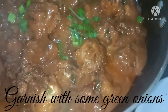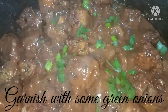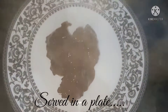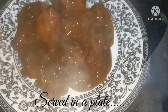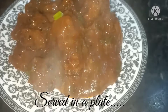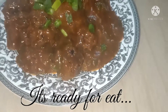Garnish with some green onions — it looks amazing. Then serve in any plate or bowl as you wish. It's ready to eat and it looks brilliant.